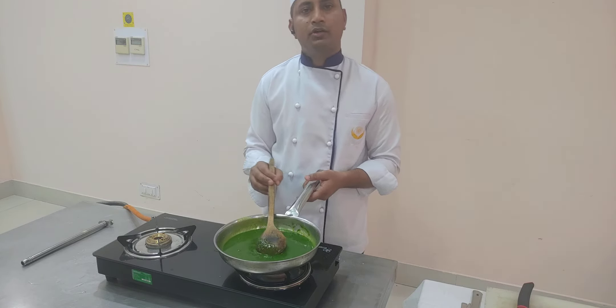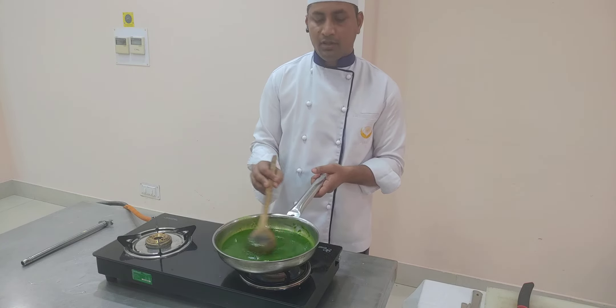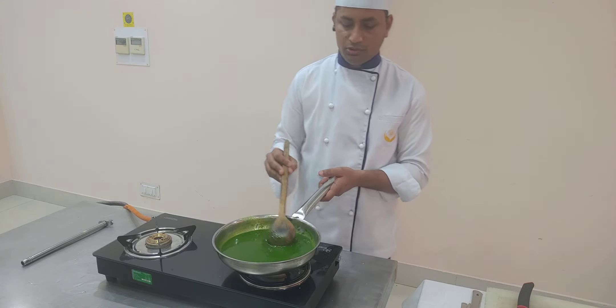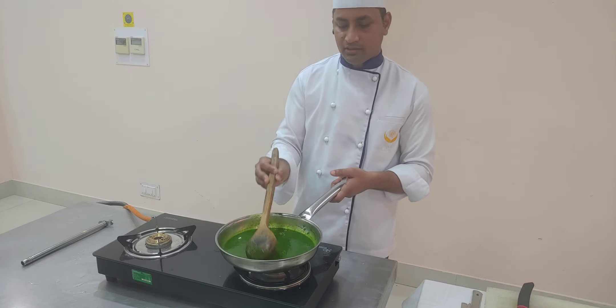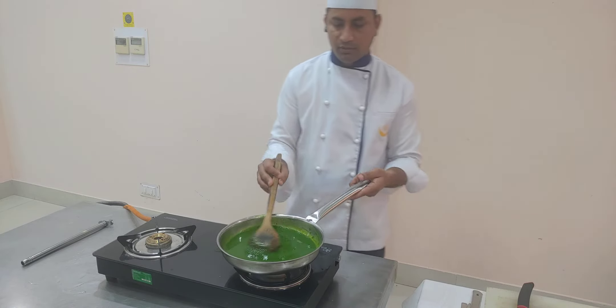If you want, you can also use a little bit of turmeric, which is an immunity booster and has antiseptic properties. I am making it a little simpler so I am not using too many ingredients. Let's give it one boil.